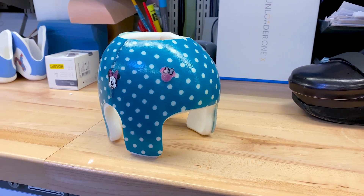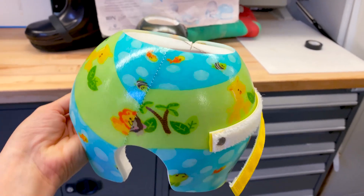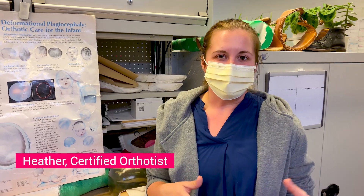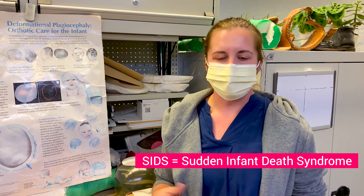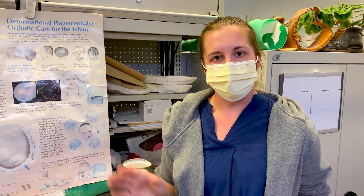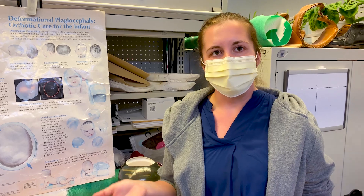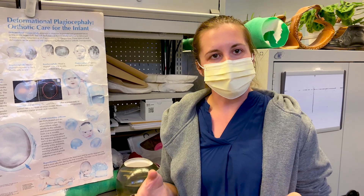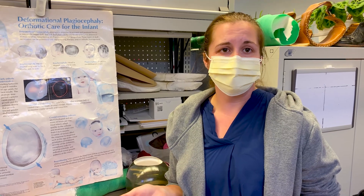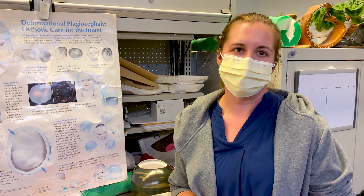On to something completely different: cranial molding orthoses, or helmets, designed to correct the shape of a baby's head. Back in the day there were a lot of incidents of SIDS, but in the 90s they started a back-to-sleep program that almost eliminated it. Now that babies spend more time in sleep sacks, car seats, and strollers, those with bigger heads or who are sound sleepers tend to get flat spots from being in one position. If it gets too flat and they can't roll out of it, we often put a helmet on to try to get it rounder.